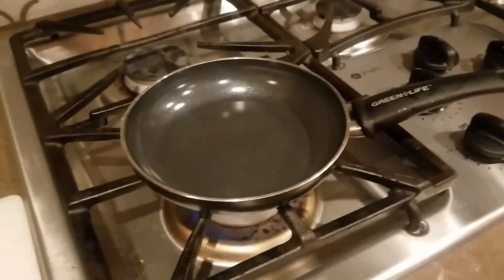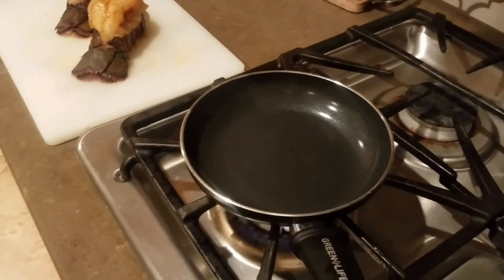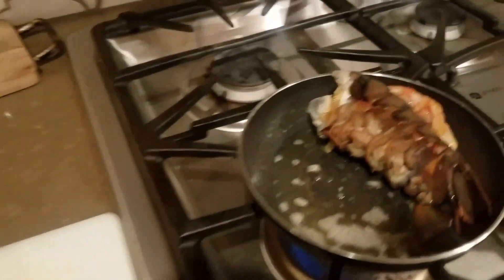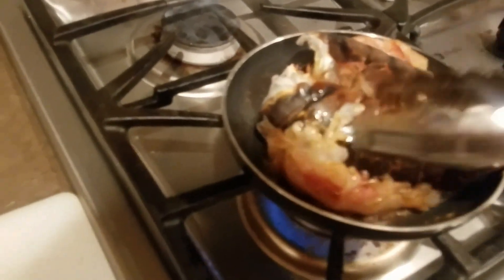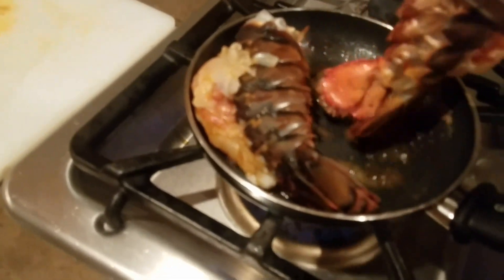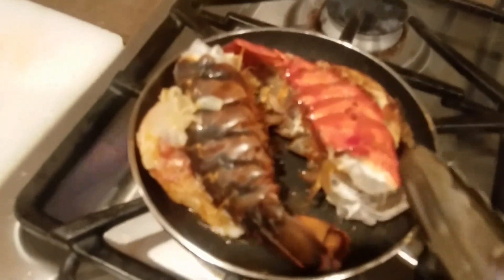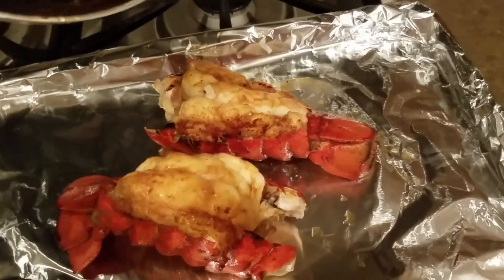Now we're going to be turning on the stove to medium high heat. Add some butter and now we add the lobster. You want to turn it within the four to five minutes mark. Now spread the leftover marinade from the pan on top of the lobster.